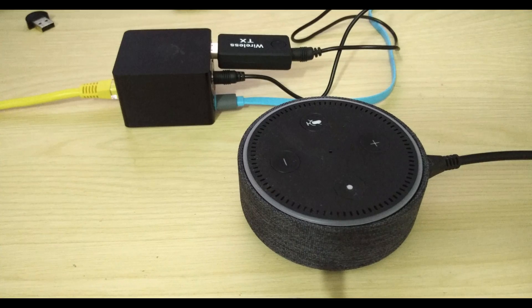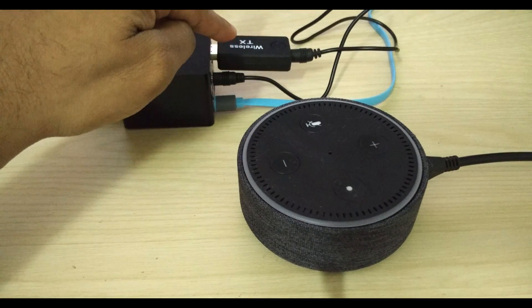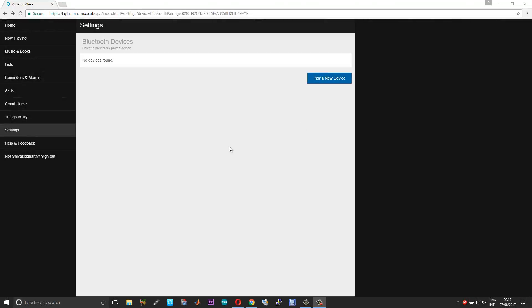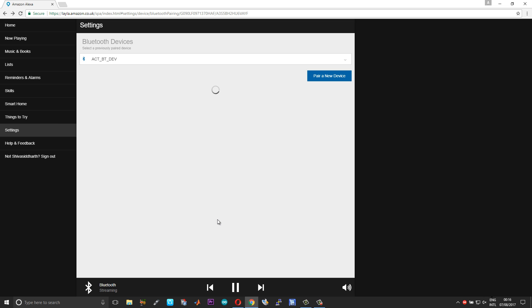As soon as I plug in the adapter onto the board, you can see a fast blinking light — this means the device is ready for pairing. Now we'll move over to the Amazon Alexa app and pair the Bluetooth transmitter with the Echo Dot. I'm using the web interface of the Amazon Alexa app. The process of pairing the adapter is almost similar to any other Bluetooth pairing process — choose 'Pair a new device'. It connects to 'apt_bt_dev'. Now that you're paired, next time just say 'Connect my phone'.